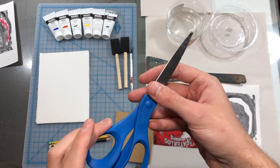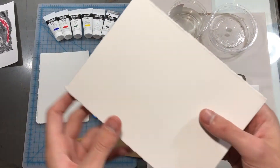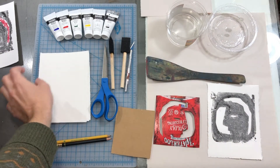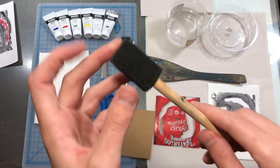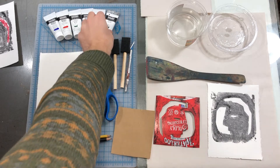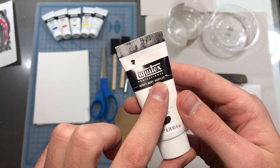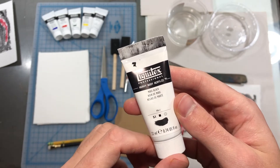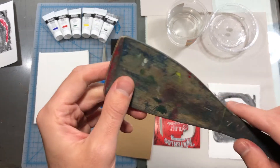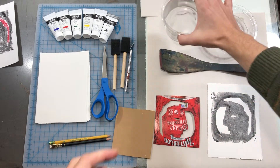We've got scissors, an exacto blade — a box cutter can also work. Printmaking paper — I have Stonehenge printmaking paper. You could also use construction paper or anything somewhat smooth that can handle wet media. I've got foam brushes; paint brushes would also work. Acrylic paint — tempera paint can also work. It's nice to have at least a set of primary colors and black and white to get you started. A wooden spatula or spoon is optional; just your hands can work great. This is to press the paper into your matrix.